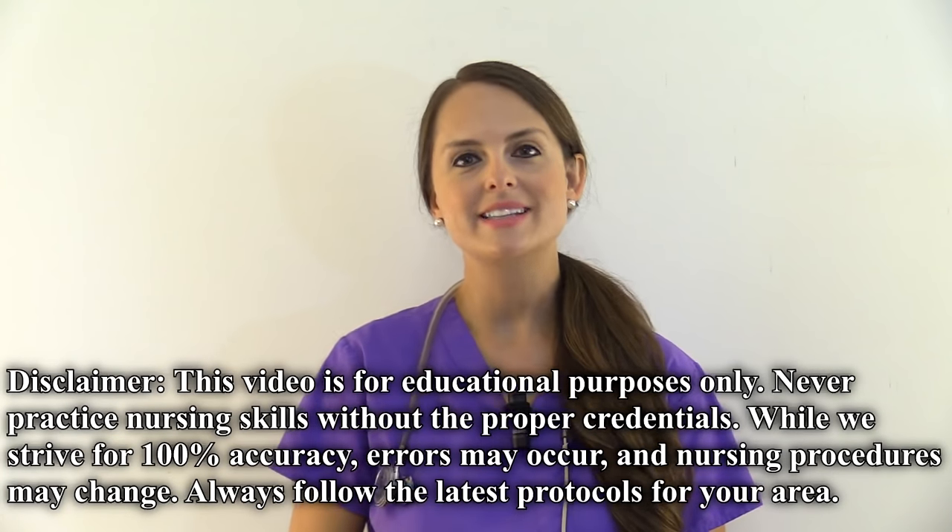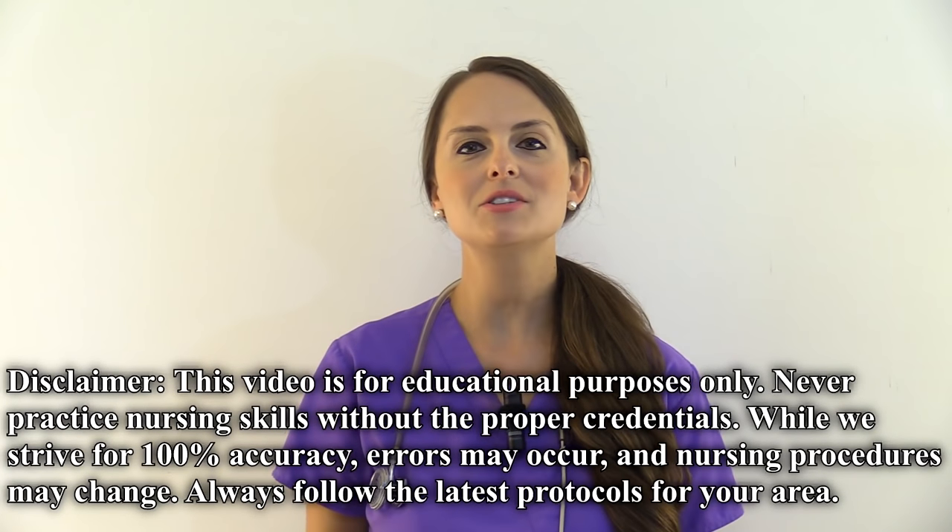Hey everyone, it's Sarah with RegisterNurseRN.com and in this video I want to demonstrate for you the lead placement for a 12-lead EKG.